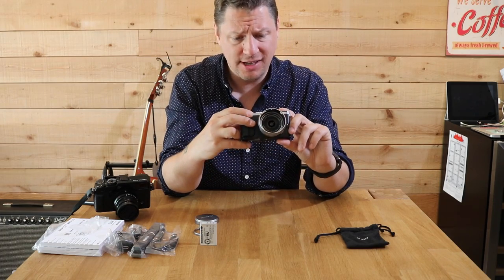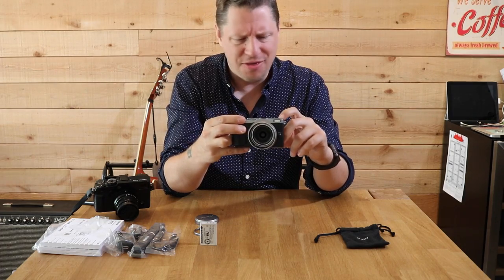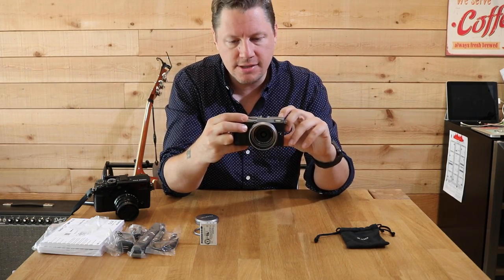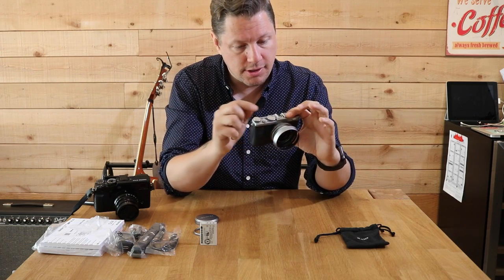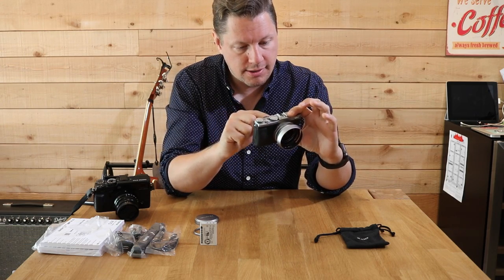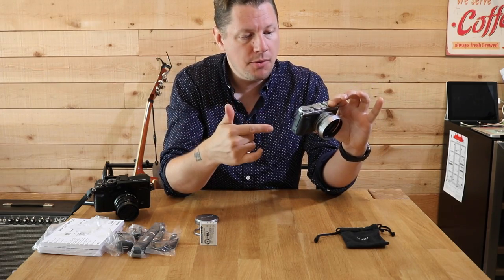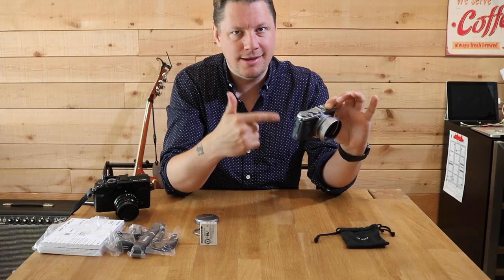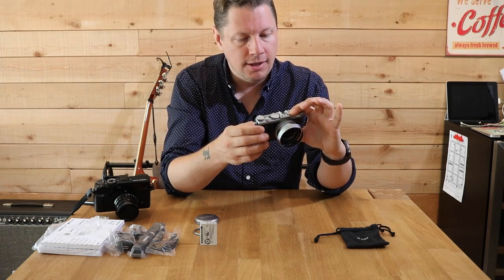Let's open the camera. I never go through the menus in my reviews — this is just to give you a quick look. It does work. And is the touch screen working? That's the thing — Fujifilm, why are you making a touch screen camera when the menus are not touch sensitive? I guess I'll leave that to the engineers.